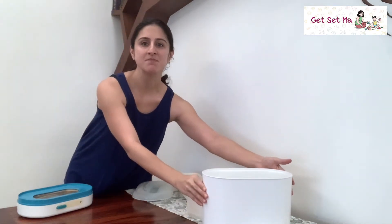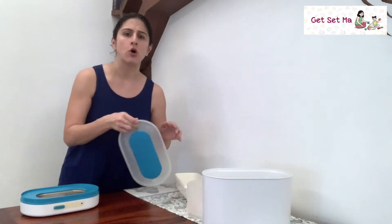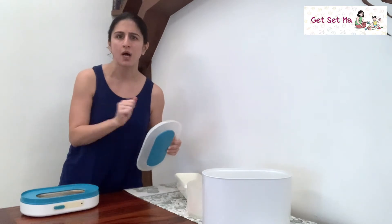Cleaning it is very simple too. Once the appliance has cooled down, just pour out the water in the base plate and wipe it clean. The baskets and lid can also be washed like regular utensils with dishwashing liquid — thoroughly clean and wipe them down. It's advisable to ensure the sterilizer is always clean before you use it.